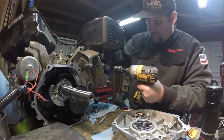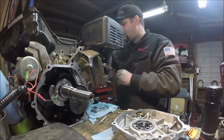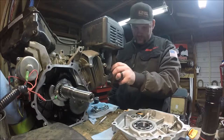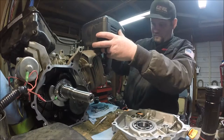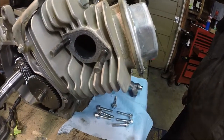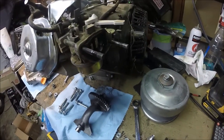I decided before putting it back together to go ahead and take the exhaust manifold off. The stock exhaust manifold on these Predators is held on by two nuts — once those two nuts are removed, the exhaust manifold comes off. The gas tank is off because I'm going to be doing some work on the throttle, which I'll show you a little bit later. I also took the stock air cleaner off as well.